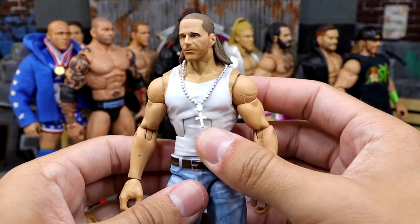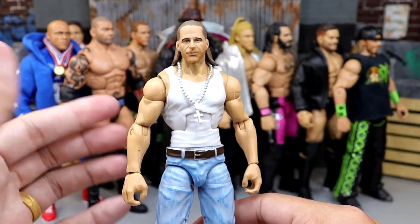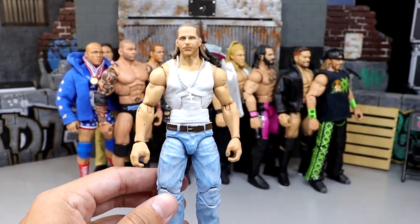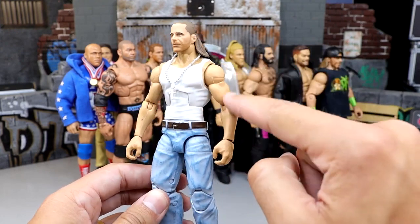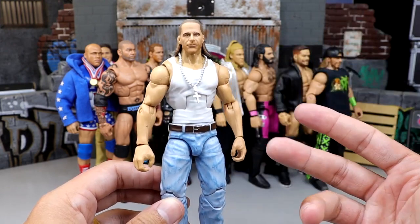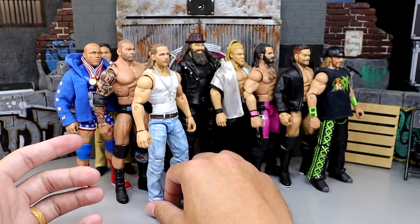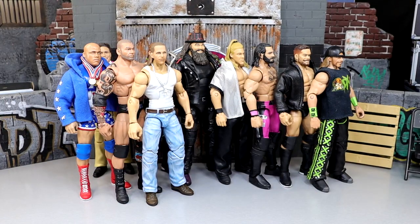Next up is another Shawn Michaels — using the John Nada Roddy Piper 'They Live' action figure body with a Shawn Michaels head sculpt and a cross necklace, meant to represent his Philippians 4:13 tank top style. He's got the jeans, belt, brown shoes, and light jeans look. The skin tones aren't completely accurate — it's the Finn Balor Roddy Piper skin tone — but in the right lighting it can pass for that version of Shawn Michaels and gets the job done.